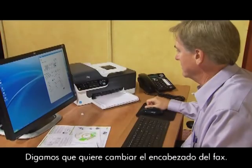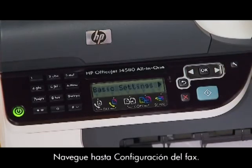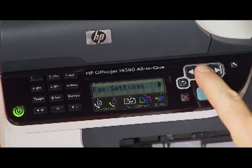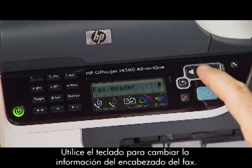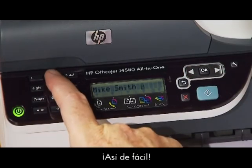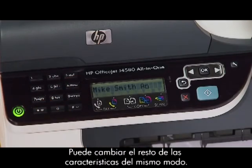Let's say you want to change your fax header. Press the Setup button, navigate to Fax Settings, and press OK. Use the keypad to change your fax header information. Pretty easy, right? You can change the rest of the features the same way.